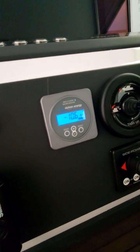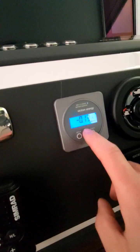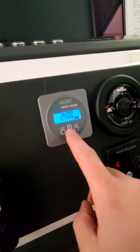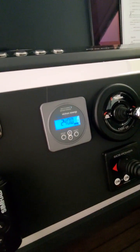We can scroll through the pages and we can see how much power we've used in amp hours. We can see the current rate of discharge in amps. We can see the current battery voltage.